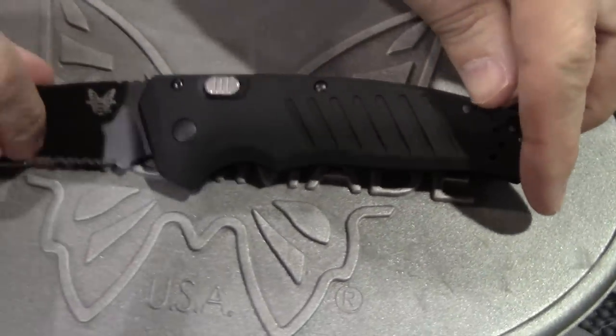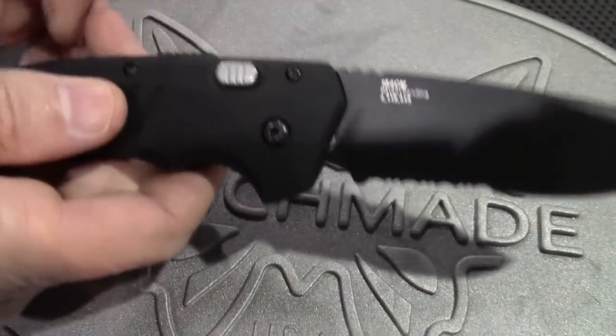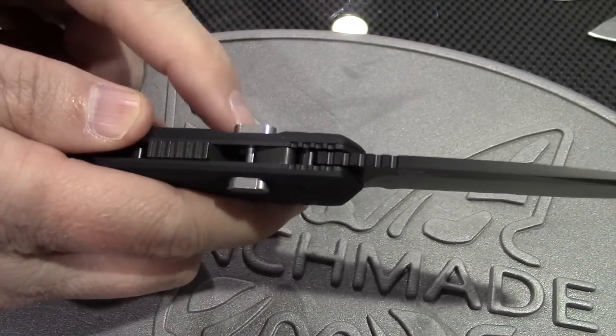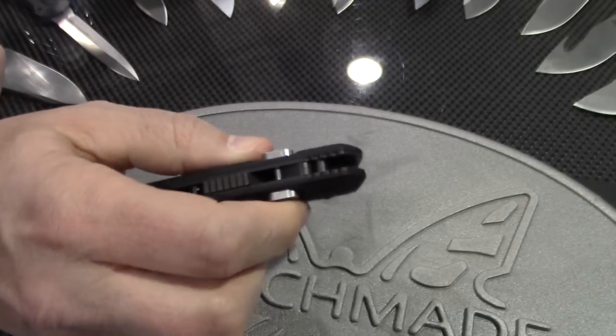You've also got a safety off the back spine. The ambidextrous push-button mechanism means you can utilize any button from every side.